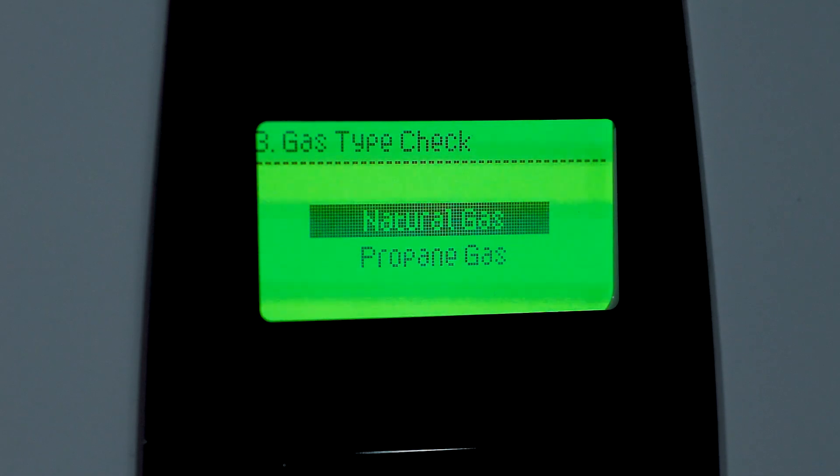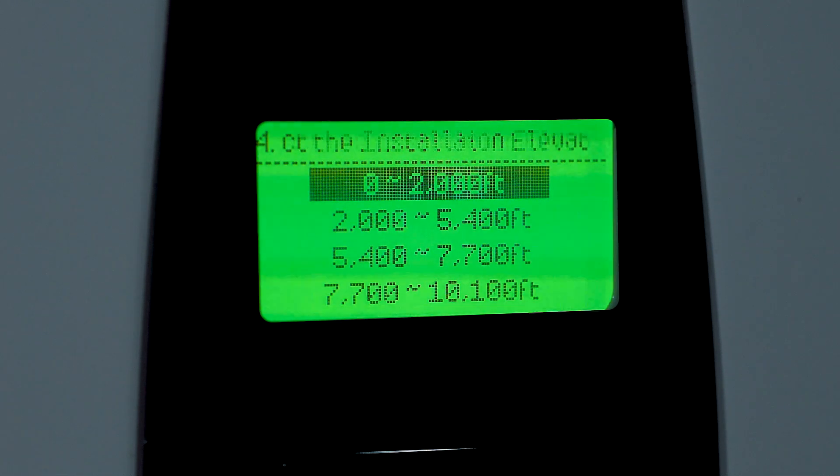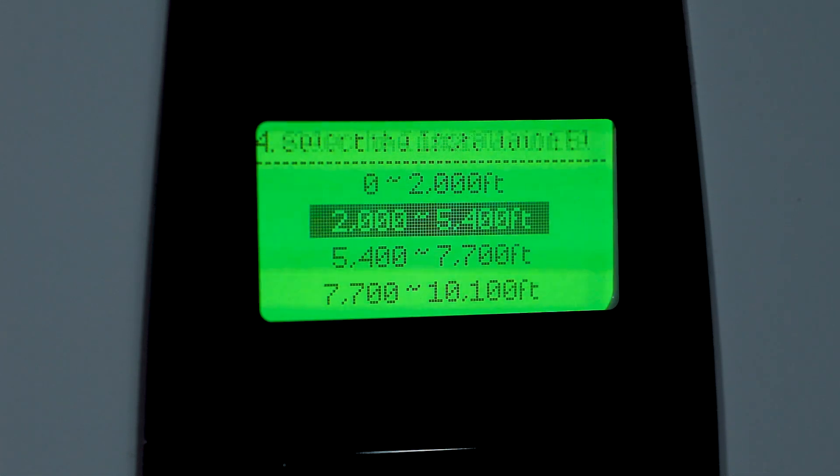The wizard will then ask to check the gas settings. This will confirm that the unit has been set up for the proper gas type that is being used at the installation site. We'll also be checking the installation location elevation so that the unit is properly set up for high elevation situations.